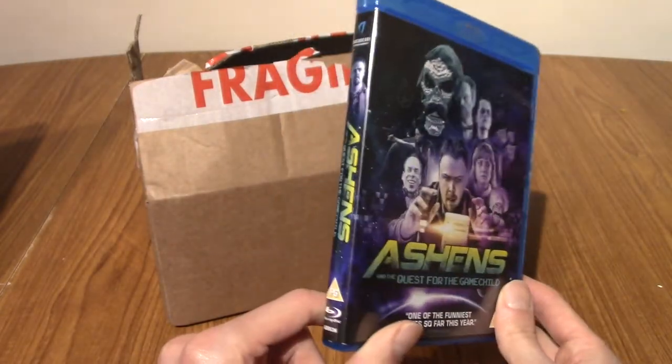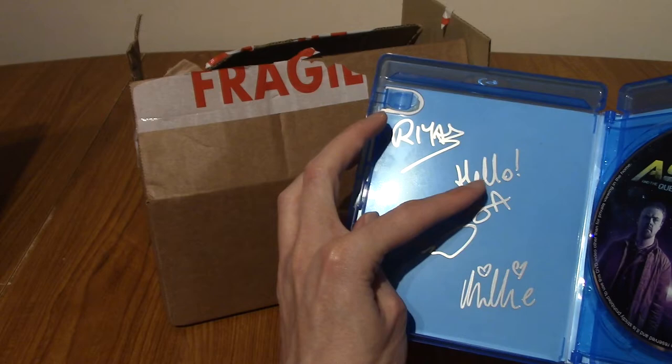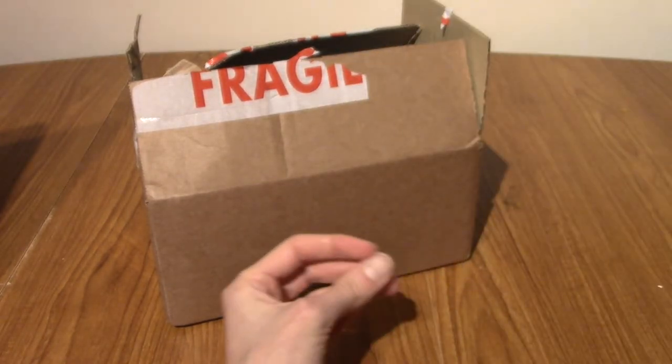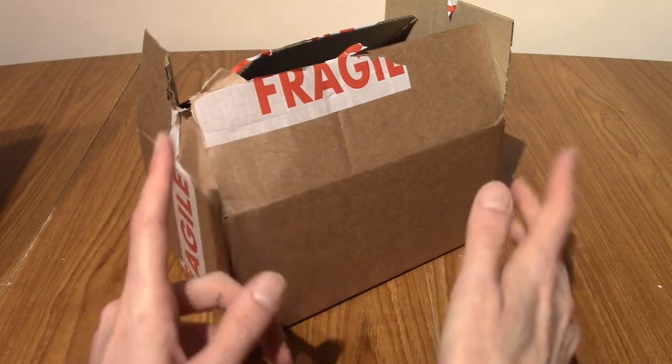There was a store afterwards where you could buy the DVD or the Blu-ray signed by all the cast members. Ashens and a few of the other people — Stuart Ashens, obviously. And recently, like two years ago, he came out with the Polybius Heist, which is the second movie.